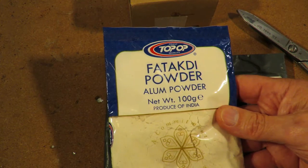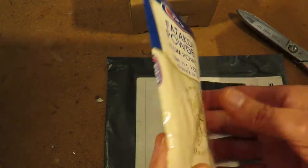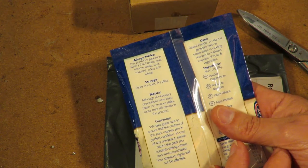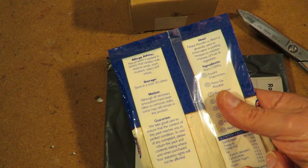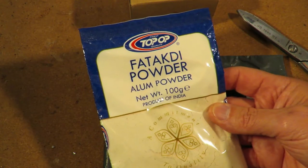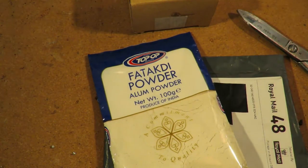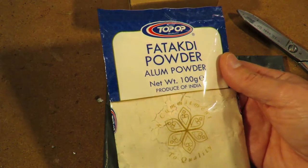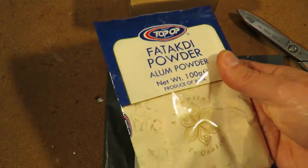Fataki powder — alum powder. It has various uses. Some people use it in their food. Some people use it for rubbing on their face when they've been shaving to stop any little cuts and nicks. And some people use it to make batteries, like those ones I made with Epsom salts the other day. So that's what I bought it for — to make a battery.